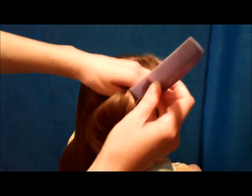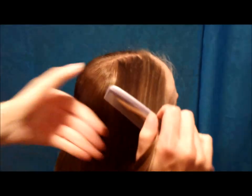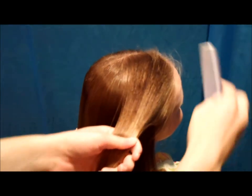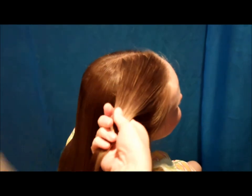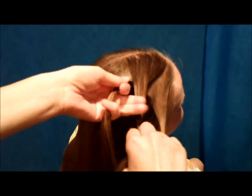Today we are going to be doing a fun braided hairstyle. This is actually pretty easy, but it looks really different and unique when you get it done. I've just started by grabbing a small section of hair in the front, and that's just a little bit of water that I sprayed. You don't want this soaking wet, but just a little bit damp to keep the flyaways down.